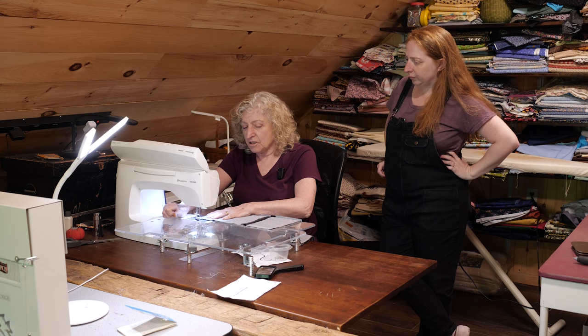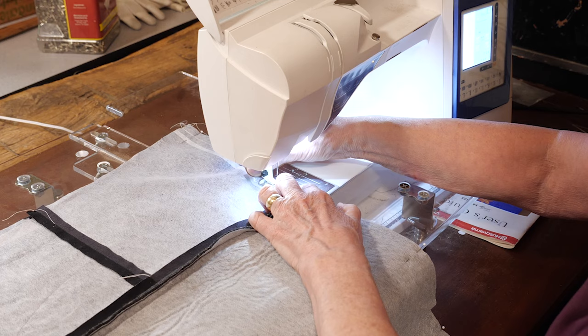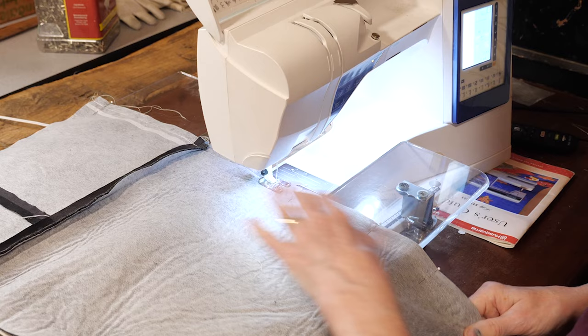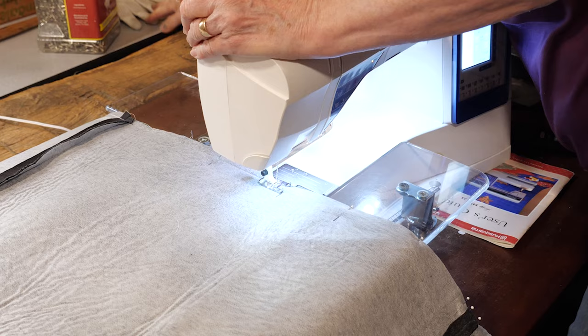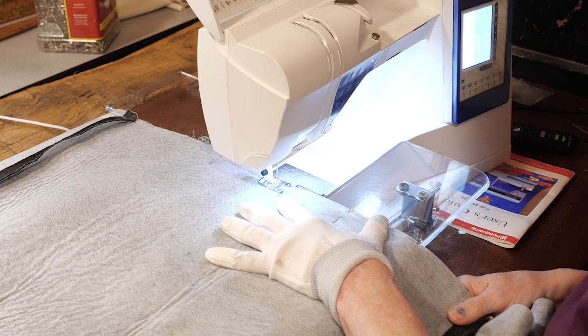I'm going to sew this long seam, which is very similar to the short seams, except that I'm going to have to be crossing those short seams. I have to make sure to keep the seam allowance open, and they're already pinned, but I don't want to sew over the pins, so I've got to keep track and watch what I'm doing a little closer. I also have these gloves that are very handy — they have sticky fingers — which helps to grip and push the heavy fabric through.